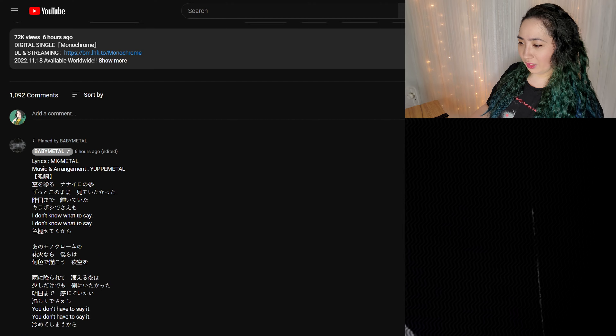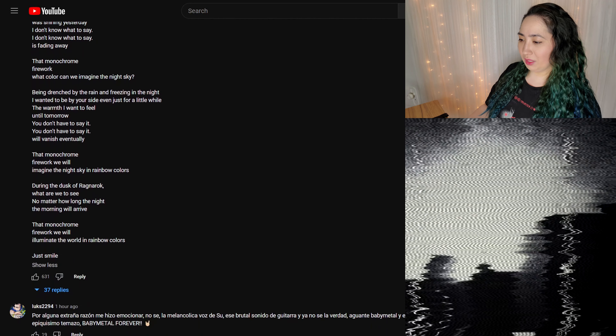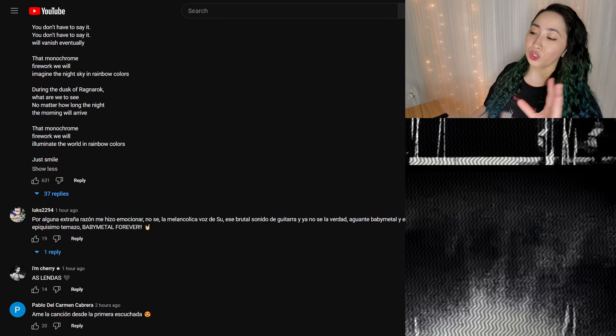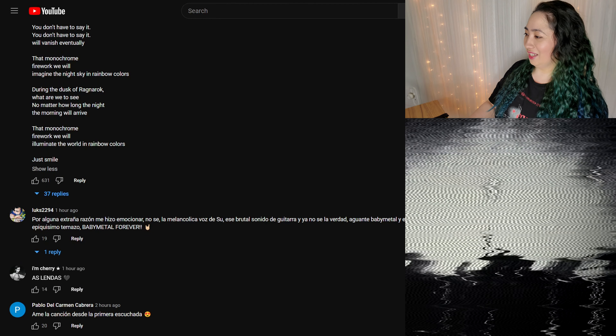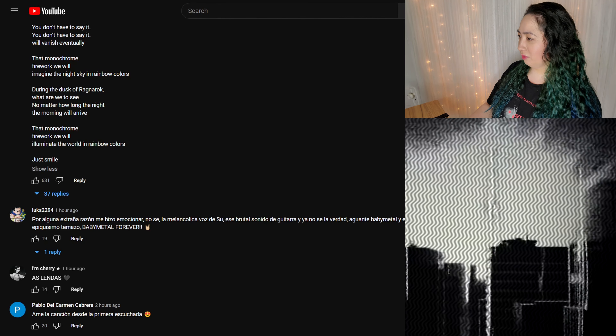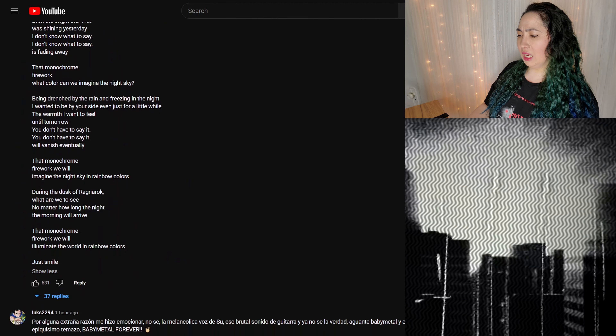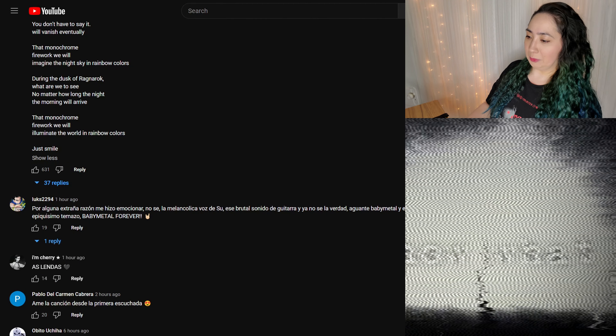We got lyrics in Japanese and in English, which is very nice — you're able to just read along. Sometimes the words could be a little bit difficult to see in the video, but for the most part I think it was pretty decently done.